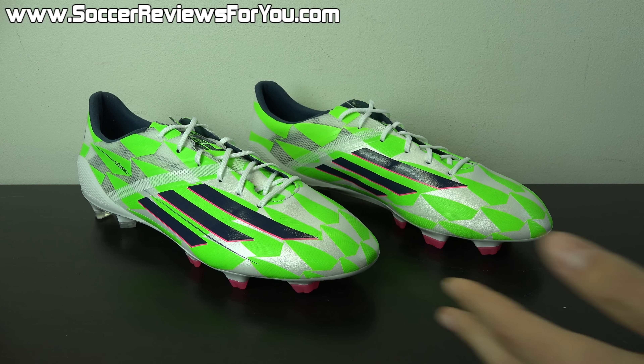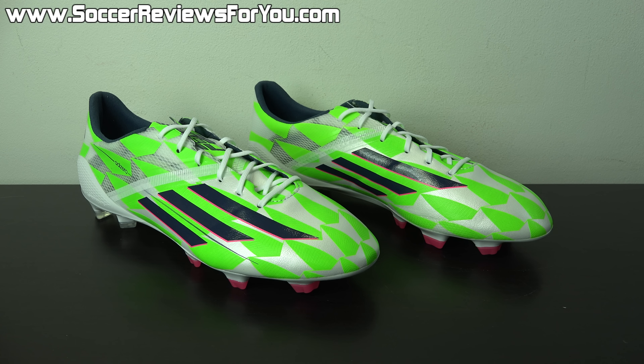If you're looking for something unique, this colorway is definitely going to do that for you. Leave your opinions down in the comments — do you love it or hate it? Next we'll move on to the tech specs and what you should know about performance.